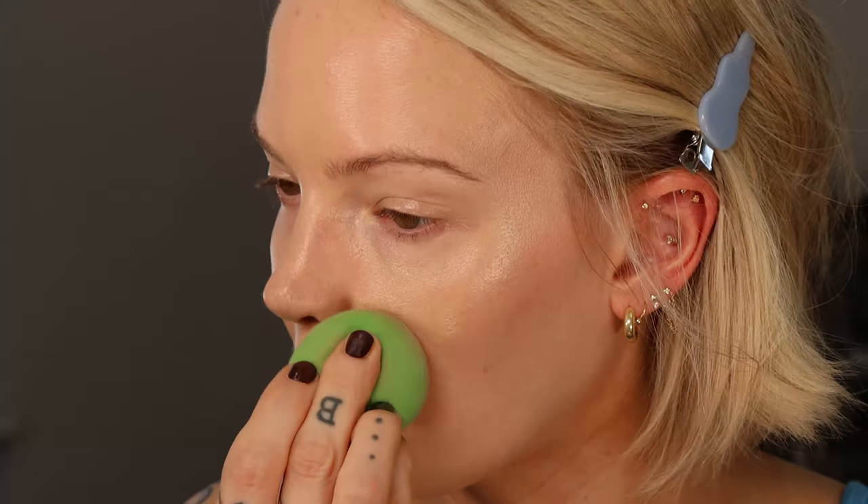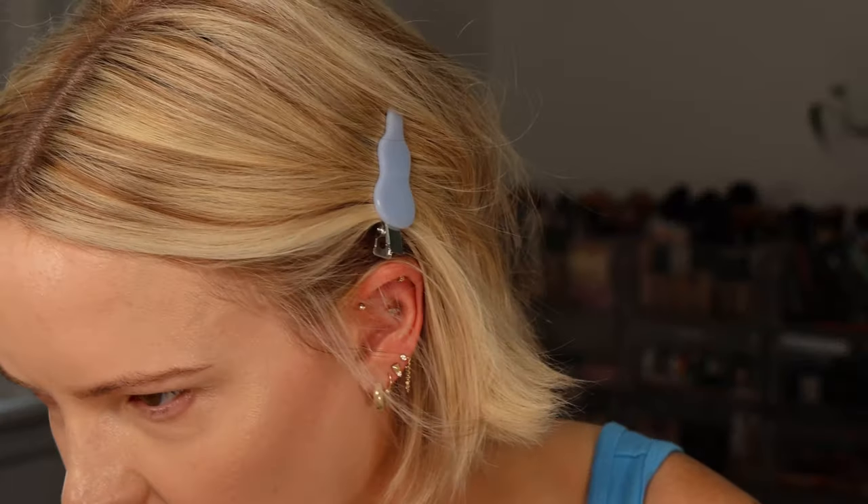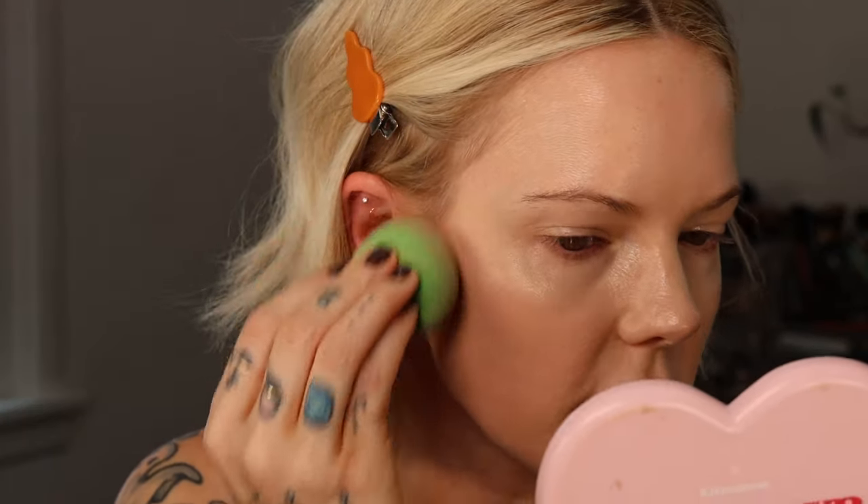I'm going to apply more just to see if, when you build up coverage, it cakes up — especially around the nose area. That's where I get most red, and I enjoy more coverage under my eyes and around my nose and chin. I feel like I missed a spot right here so I'm going to apply a little more.